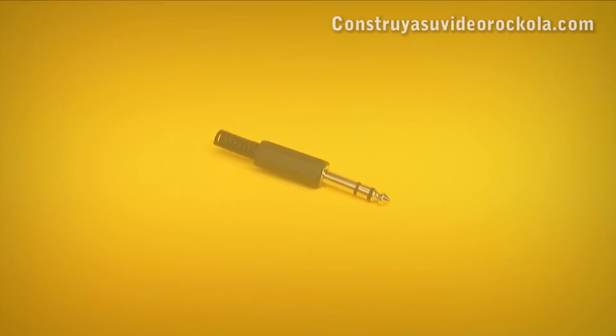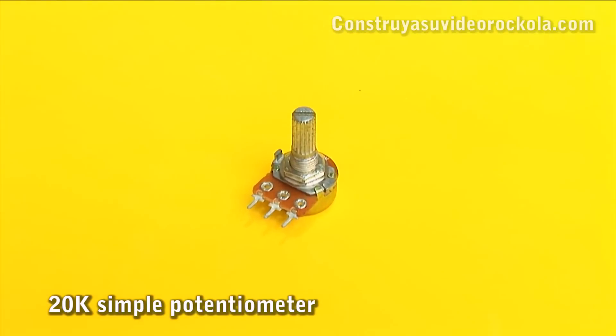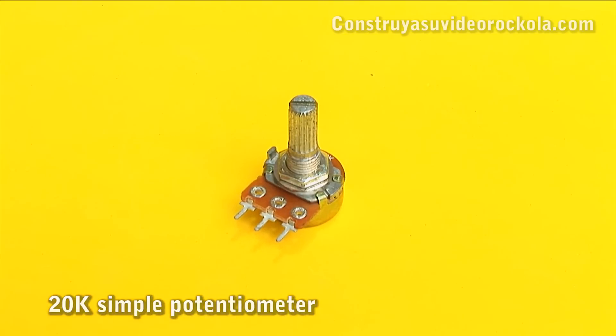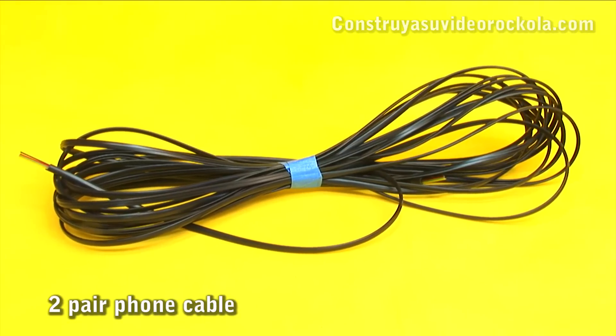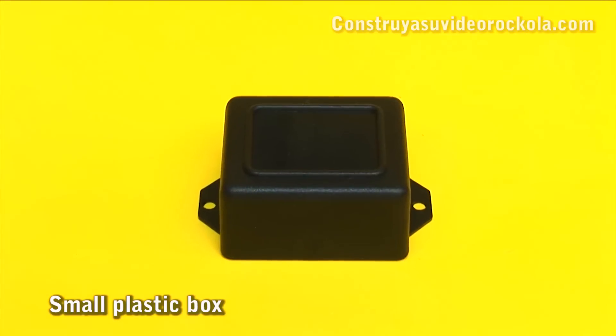Materials: a quarter inch stereo plug, a 20K simple potentiometer, a two-pair phone cable — they can be up to 30 meters — and a small plastic box.